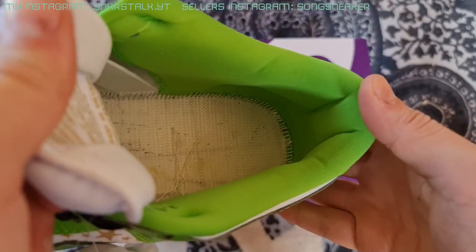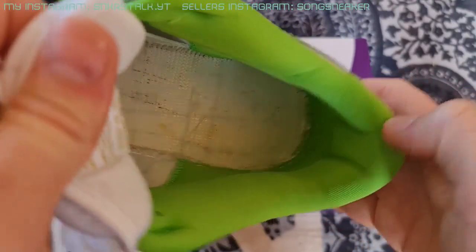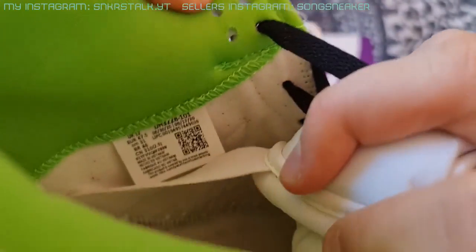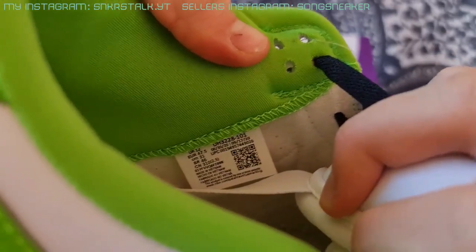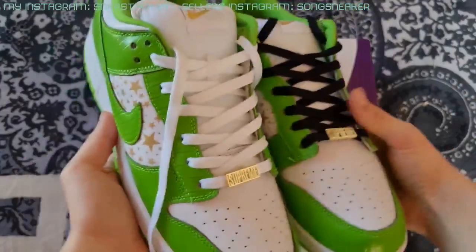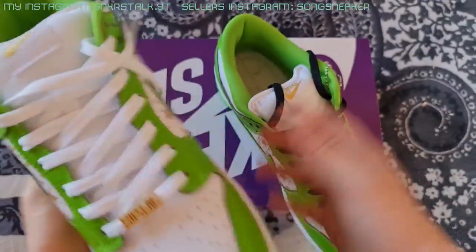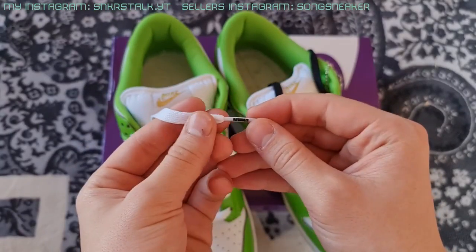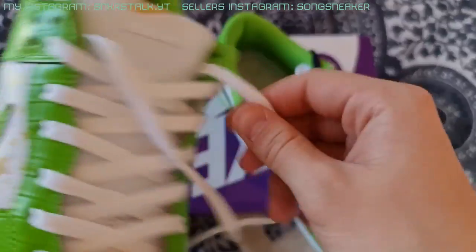This is the inside of the shoe — the stitching is looking clean. And this is the size label. So I laced them up and like I said I prefer the white laces — they're looking really cool and fresh. I also noticed on the shoelaces we have these letterings: 'The Famous' and 'The World.'